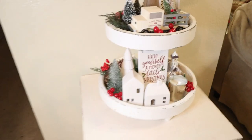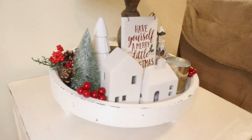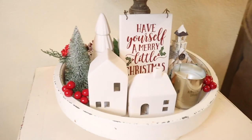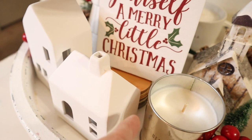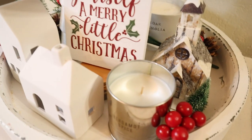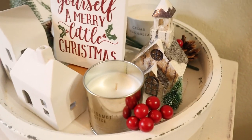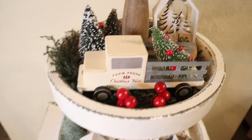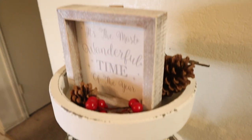Okay, so I think it's ready. I'm going to show you here at the bottom. I filled the spaces with these berries and pine cones. Then I put some cups as a riser to elevate this sign so you can see it well. I added this candle that I got from Hearth & Hand at Target, and here the same — some berries.